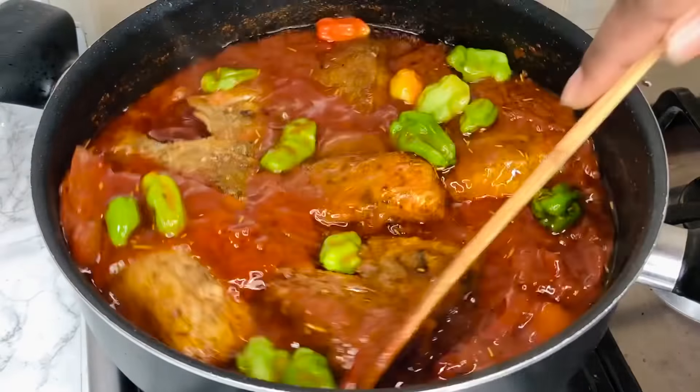At this point you can taste for salt and make sure everything in there is perfect. Finally I'm adding my largely chopped onions — the ones we chopped earlier. These are going to add some crunch to our stew, which I love. This stew goes with basically everything — yam, plantain, gari, rice. Once you add the onions, do not cook for too long — about a minute is enough, or even 30 seconds, to maintain most of the crunch.